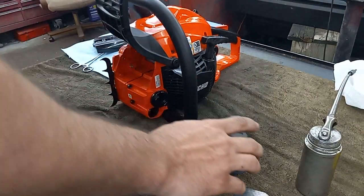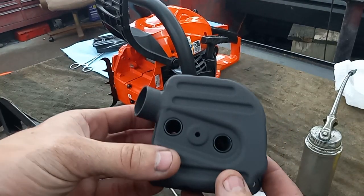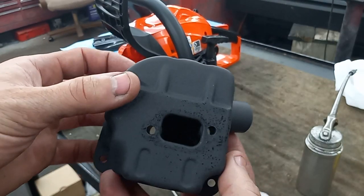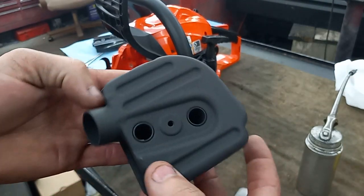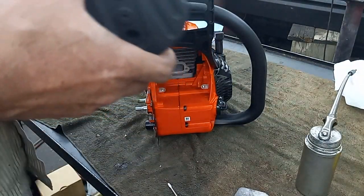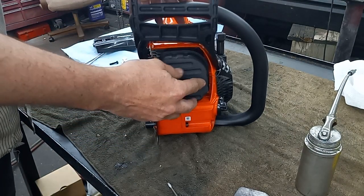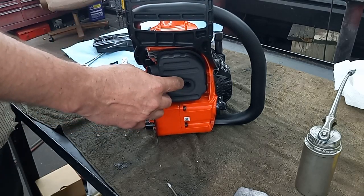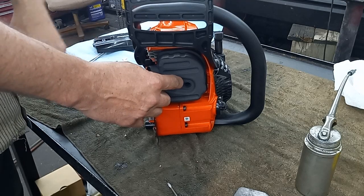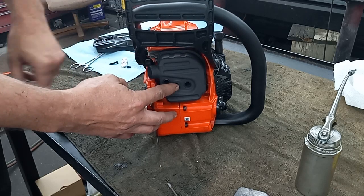Got the muffler mod done. While you guys are doing good work on that single outlet — if you're not modifying the primary, I'd go with the three-quarter inch outlet. If you do modify the primary, go with the one-inch outlet.